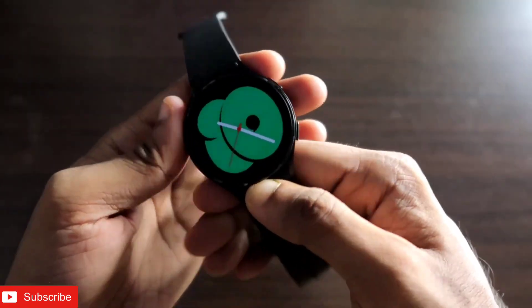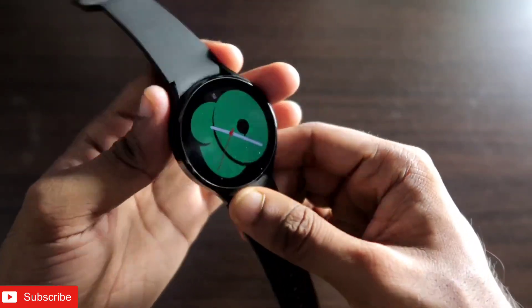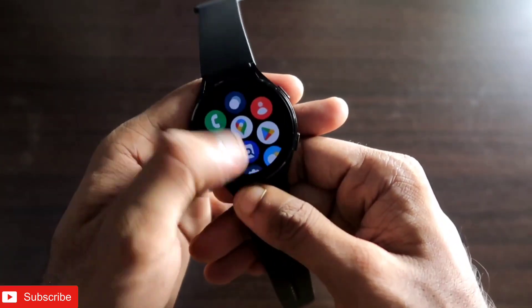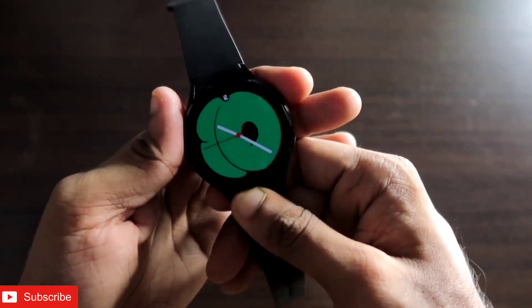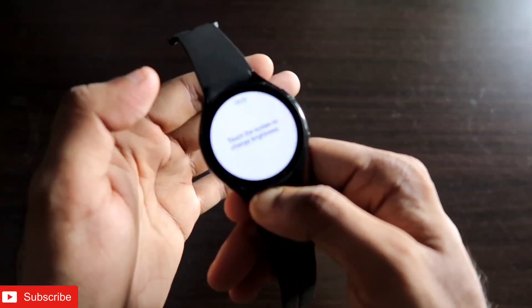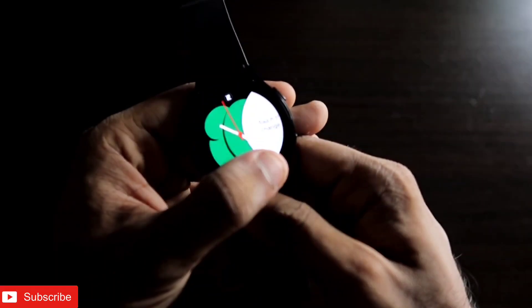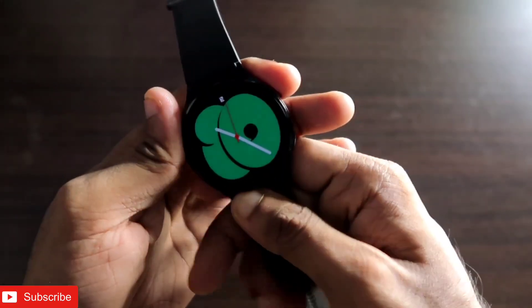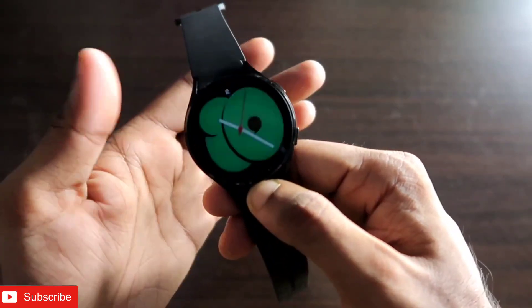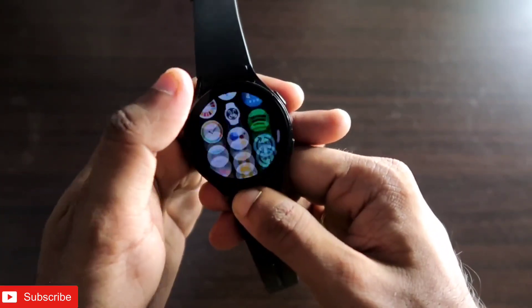Hey guys, back with another video for my Addictive Blogging channel. In this video I'll be discussing the best flashlight app for the Samsung Galaxy Watch 4. The watch comes with its own flashlight accessible from the status bar, but this built-in flashlight is only limited to white light.